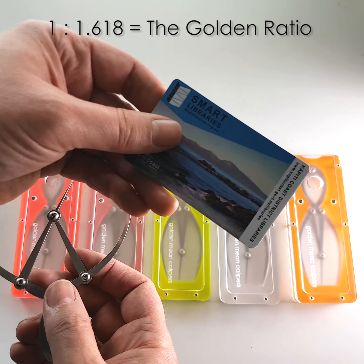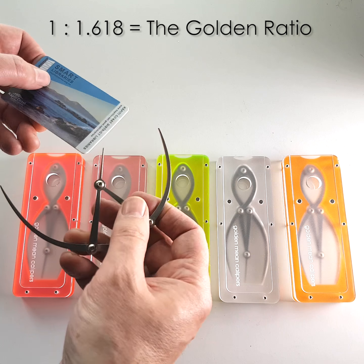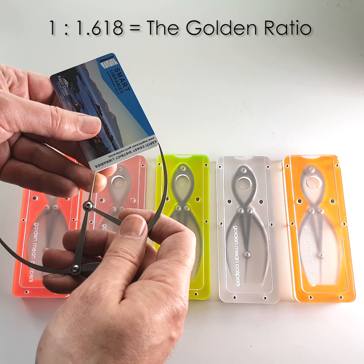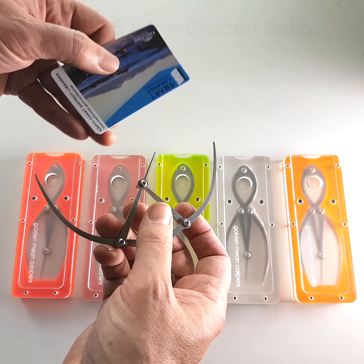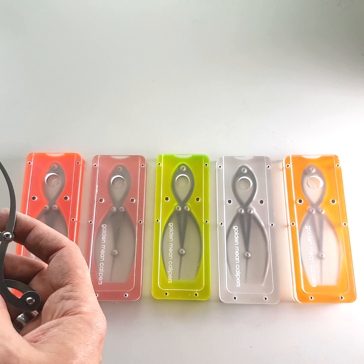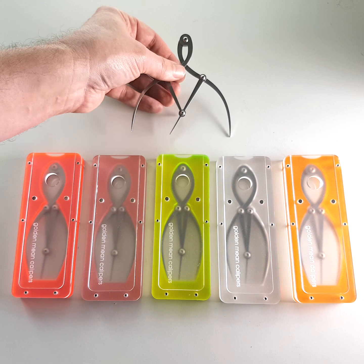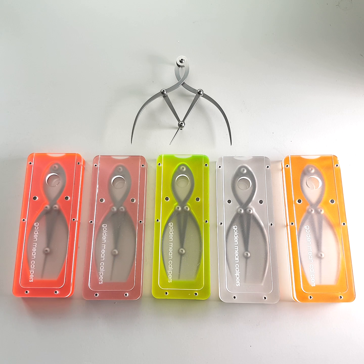An example of that is a credit card, or in this case a library card. So if you measure that distance, if that one's a 1, then that one is a 1.618, which is actually quite a lot more useful than just measuring library cards. It turns up in the human body a lot and it turns up in nature a lot, which is why artists use it so often and why cosmetic surgeons and beauticians find it so useful.